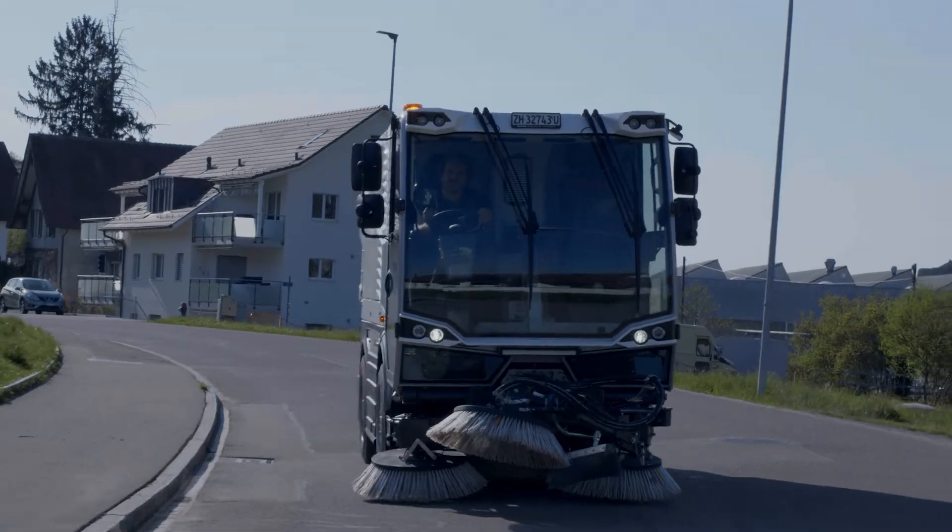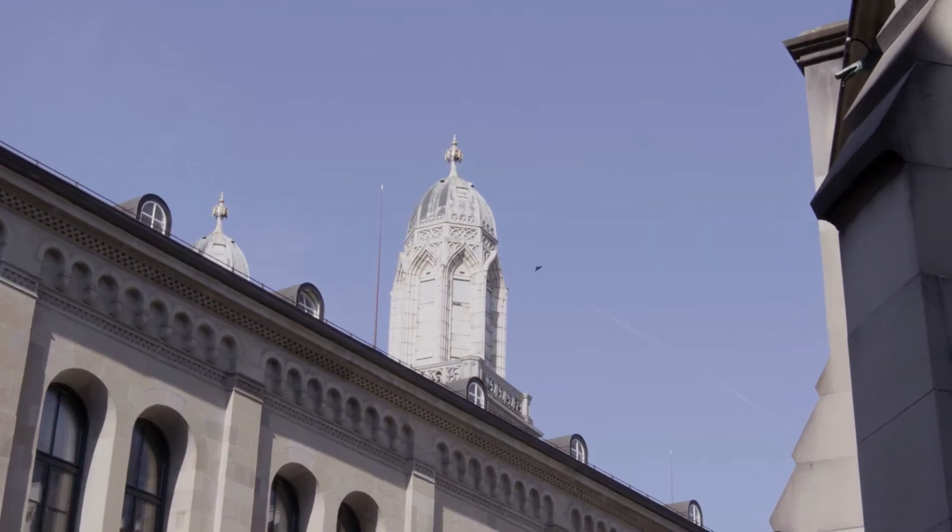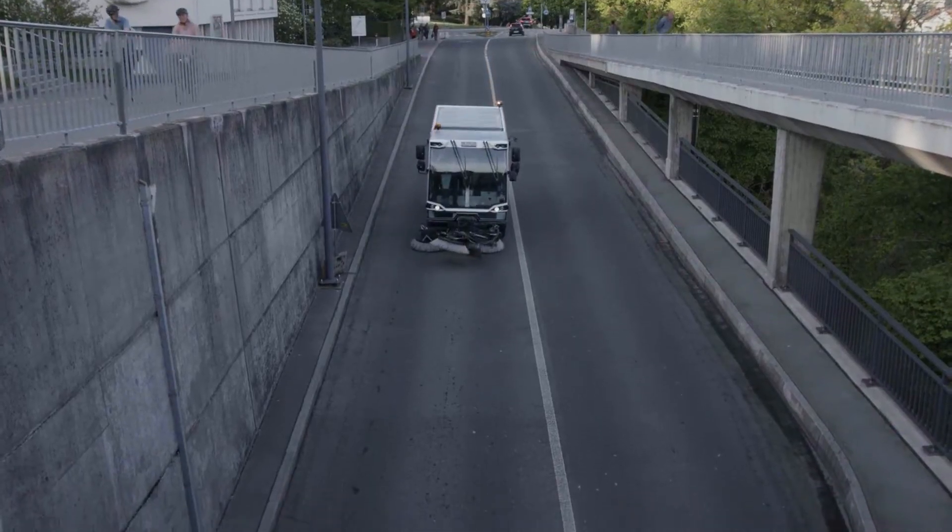With a top speed of 50 km per hour, the CityCat VR50E Compact Sweeper is out in front all the way.